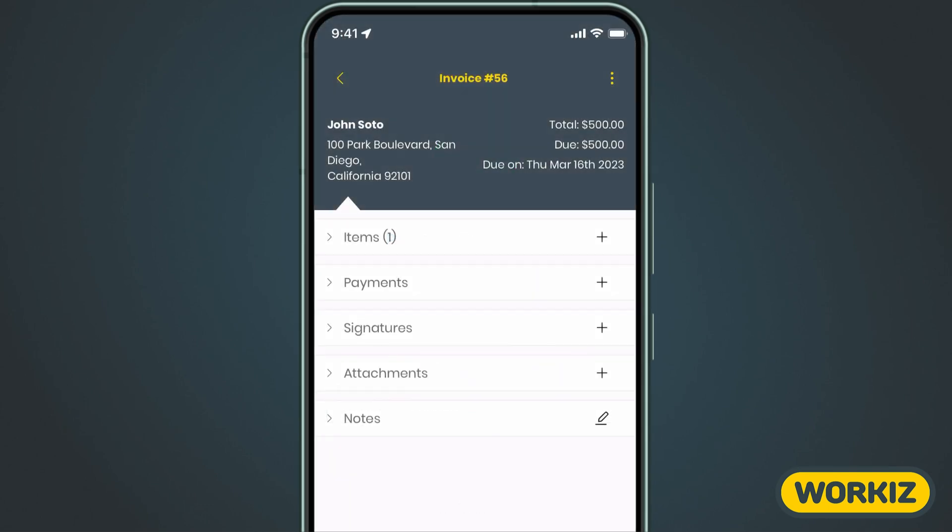Now let's talk about collecting payments for an estimate or an invoice. This process is also pretty straightforward regardless of whether you've got a standalone estimate or an invoice linked to a job. We'll just open up our estimate or invoice to get started.